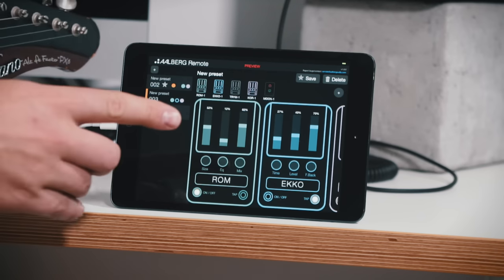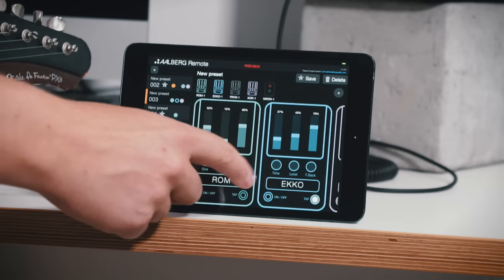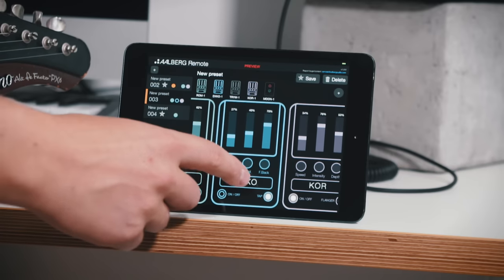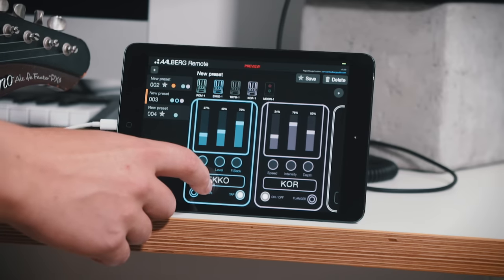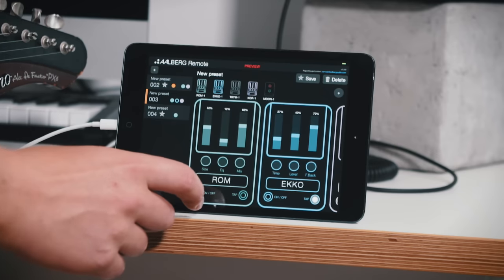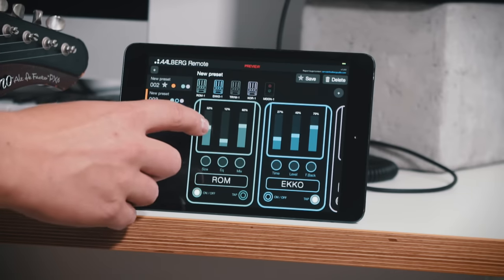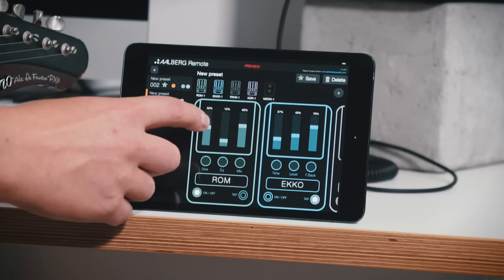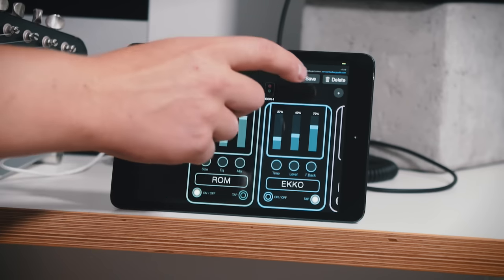And you can also use your fingers to change the settings on the pedals and save the presets if you wanted to. Let's say I wanted to make the reverb a bit bigger sounding — I can do like this, then hit the save button.